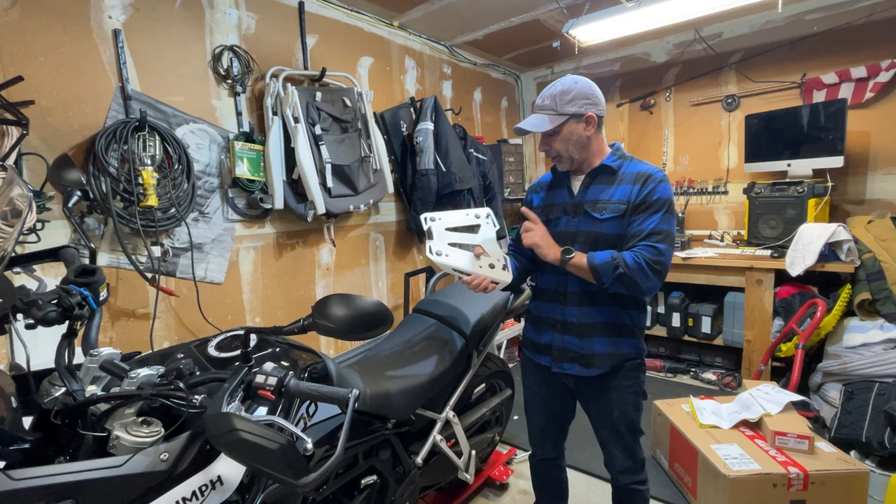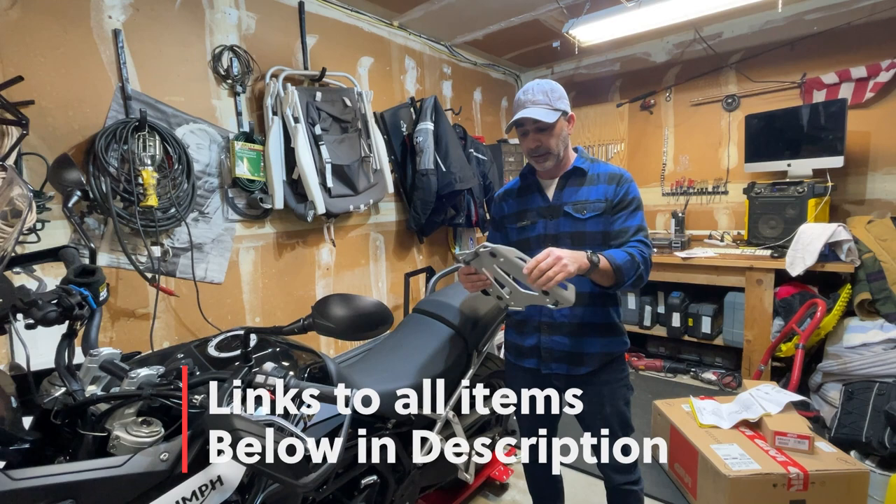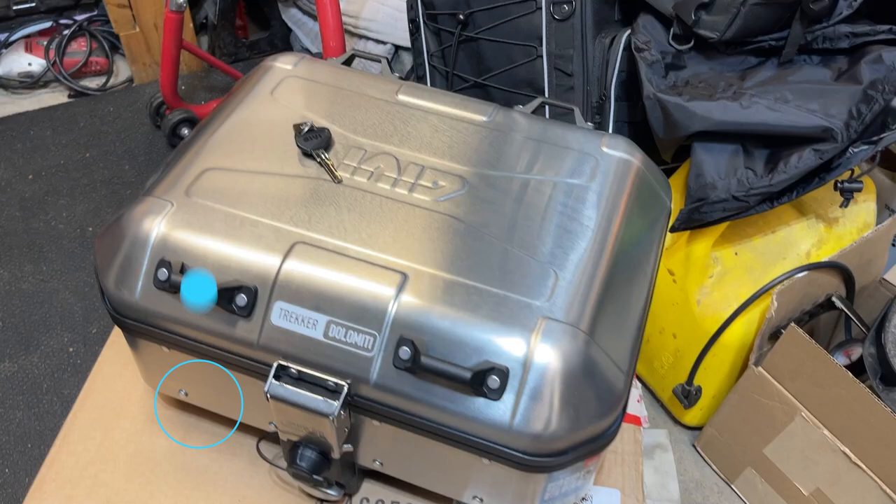All right, we're here today and we're going to be installing the Givi top box for my Tiger 900 GT. This is the Givi plate that goes on it, and I got the adapter specific for the 900 GT bike which will go back here. Stay tuned as we install it and go over some things that are important that some people don't realize you have to do with this.